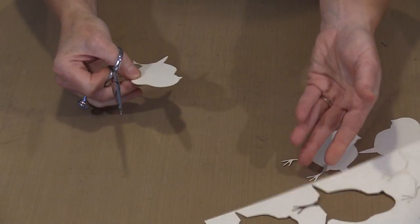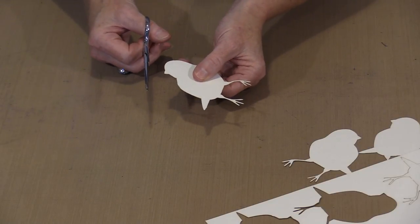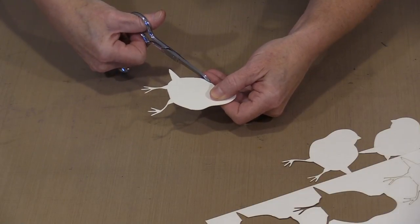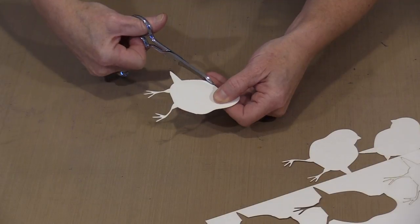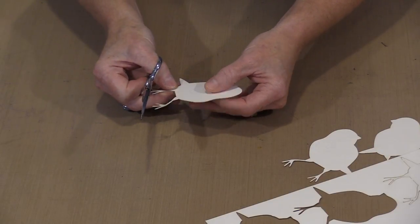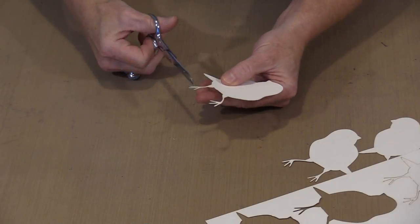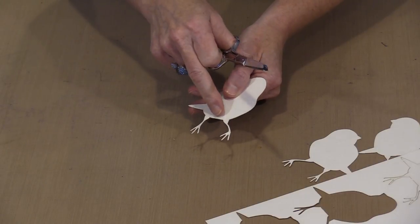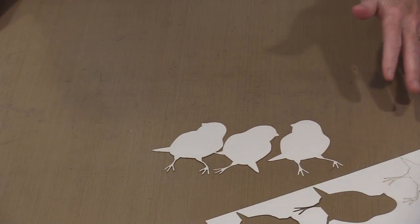Once you get the piece out, the tabs are going to require that you come back and just trim it into the shape of the piece. You can see that this one is on a curve on the edge of the bird here, so I want to trim that. There is another one over here, and one on the tail. The one between his little legs came off pretty well, so there is no trimming needed right there.